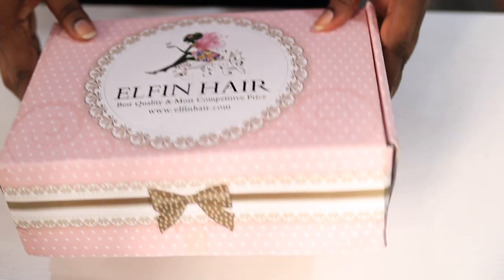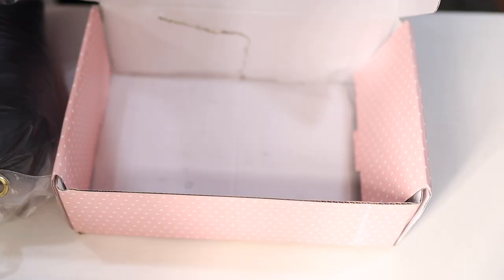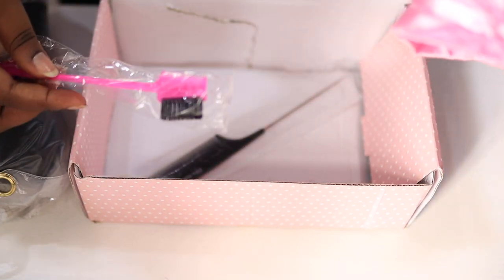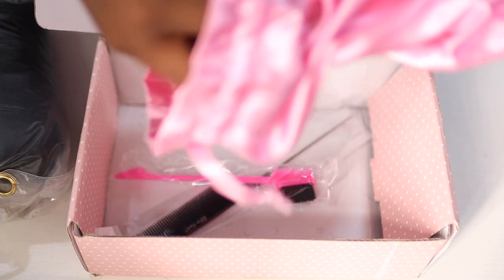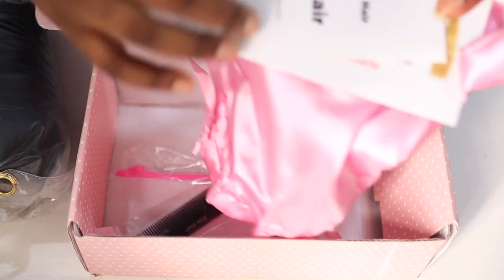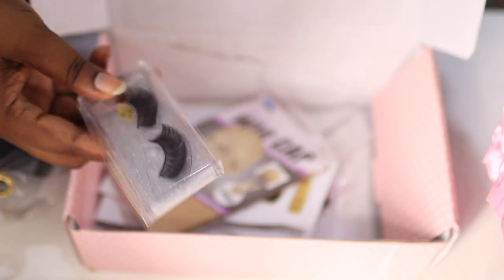So this is the packaging it came in — this box is so cute. Inside the box you have a satin bag, which is for storing your wig. Inside the satin bag we have a comb, an edge brush, a little booklet with instructions for how to care for your wig, a wig cap, and a pair of lashes.